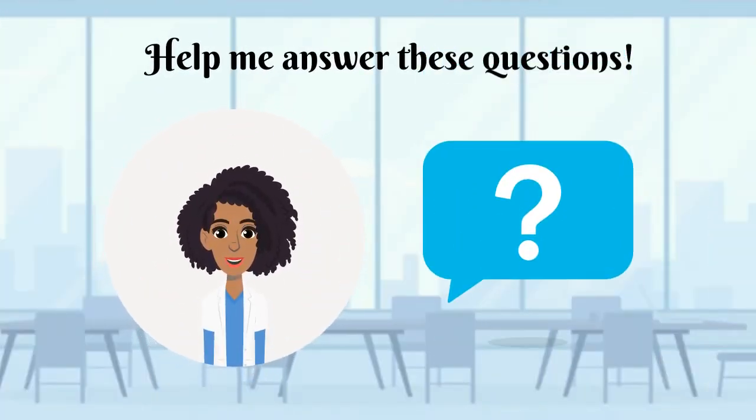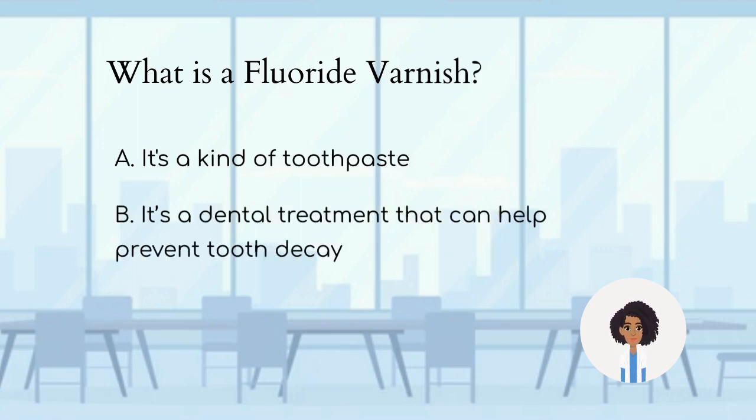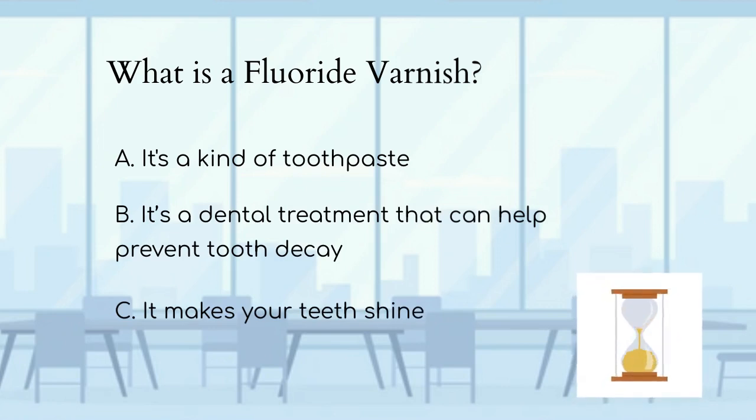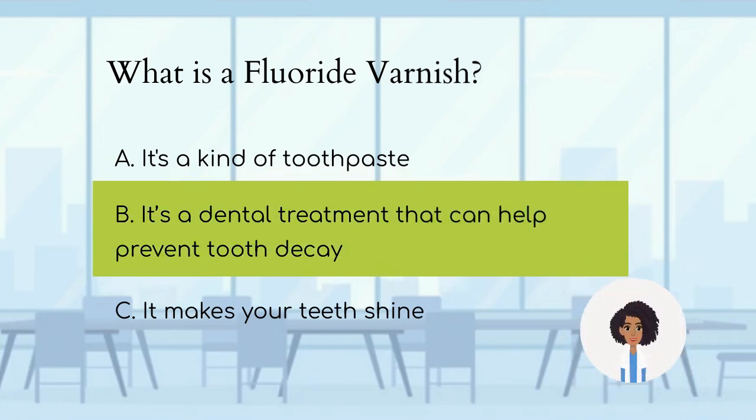Help me answer these questions. What is fluoride varnish? A. It is a kind of toothpaste. B. It's a dental treatment that can help prevent tooth decay. C. It makes your teeth shine. The answer is B — a dental treatment that provides extra protection against tooth decay when used in addition to brushing.